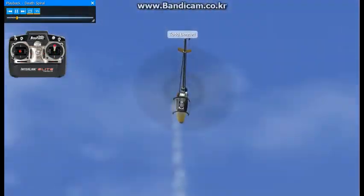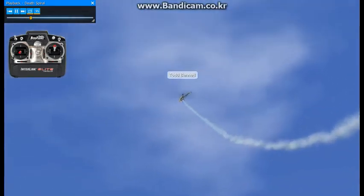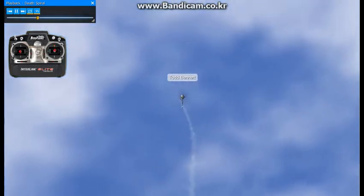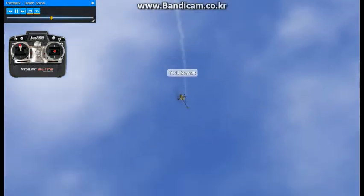Here we're going to be working on is a death spiral. I like to enter these like I'm going to do a stall turn. So here I'm climbing up with positive pitch, apply back elevator, quarter right pirouette, zero degrees of pitch, and almost full forward elevator.